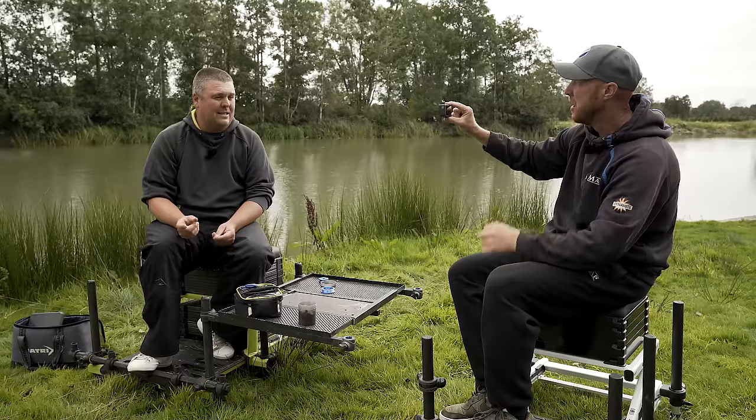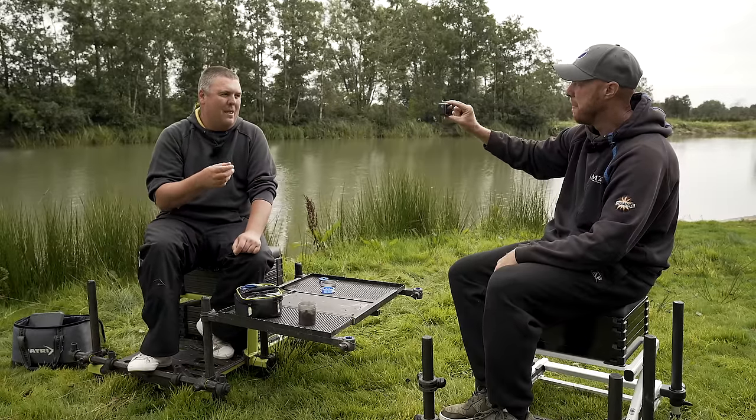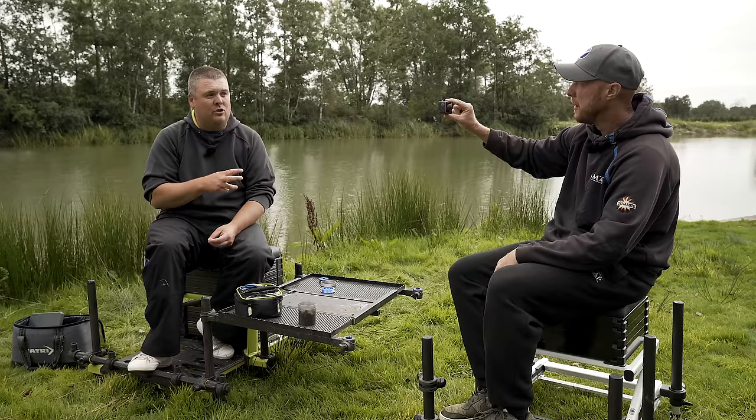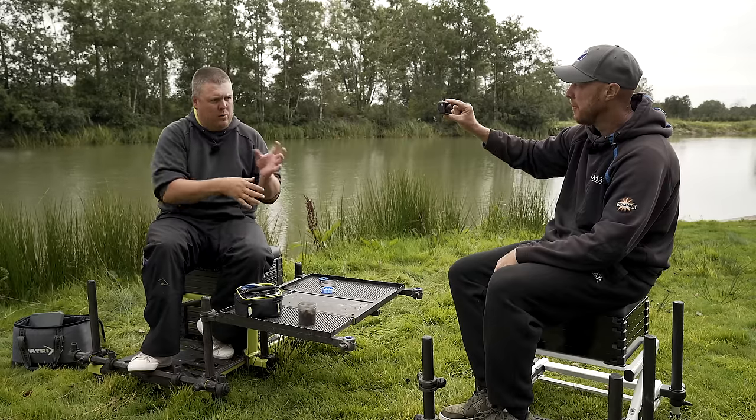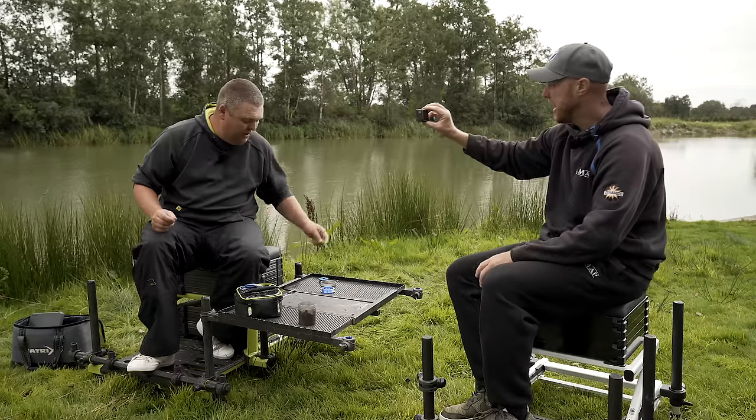I believe the way I tie a hair rig is the strongest, most efficient way of doing it. A pet hate of mine is having people tie it with a single strand of hair, and then as you go to put your bait on you're ripping your hair rigs off, or getting them damaged because you've not whipped enough. Just a few things to make it really, really lovely.